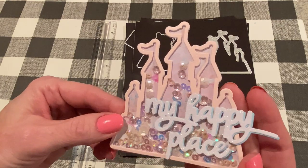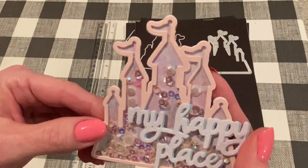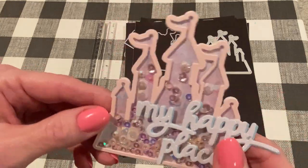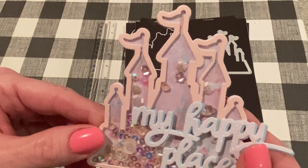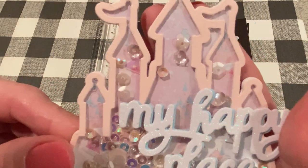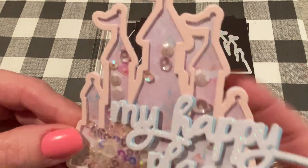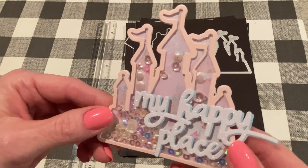It comes with those two pieces and then it comes with the sentiment that says My Happy Place, which I thought was a really nice addition to this set. So I did make a shaker and this is an embellishment that I plan to add to an album, a card, or maybe even just a tag. I like to add shakers to tags as well. I used the Frank Garcia Disney-inspired paper collection for this project. The print in the background is very subtle, but it is of Magic Kingdom with fireworks going off, so I thought that was perfect.